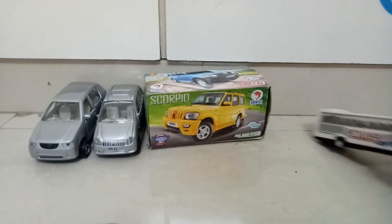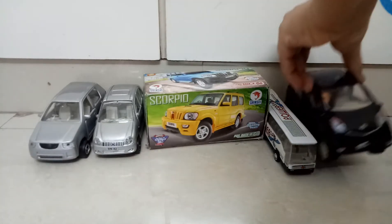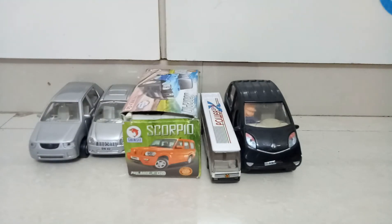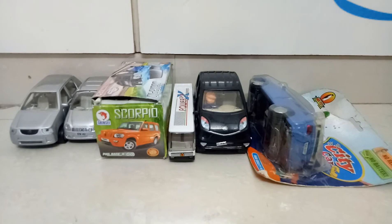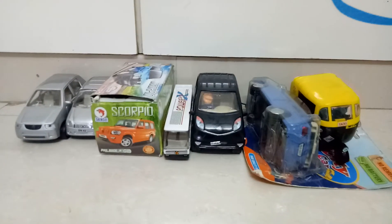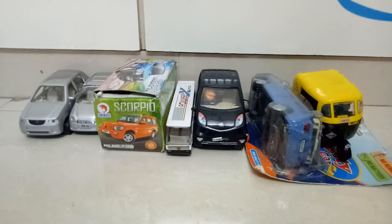Then we have the mini bus in 1:86 scale — I have done a review of the mini bus also last week. After that we have one more model, the Tata Nano, with door openable function. So these five models we have, plus one more add-on to our Shinshi Toys collection which is the Honda City, which is box packed. After that we have one auto rickshaw model — we had two of them, we showed one in the previous video and one we are showing right now. So this is my Shinshi Toys collection part 3.